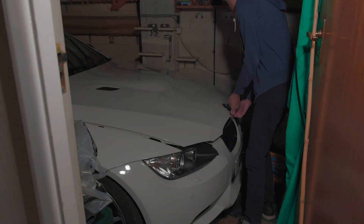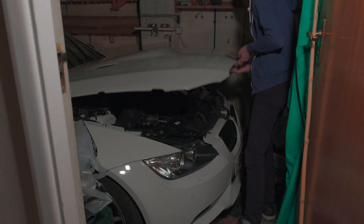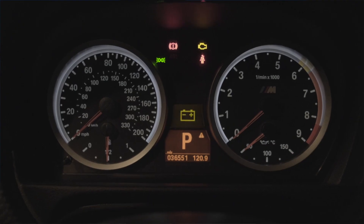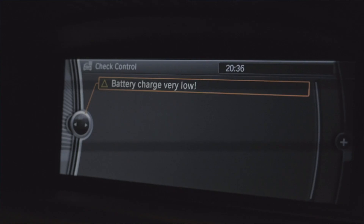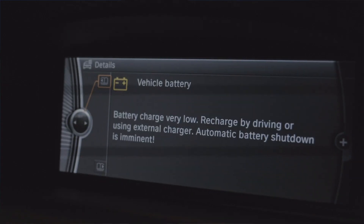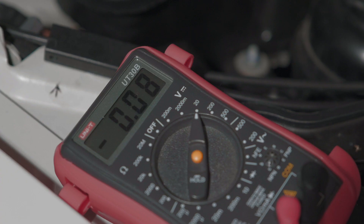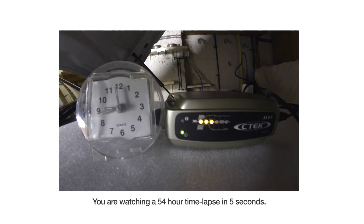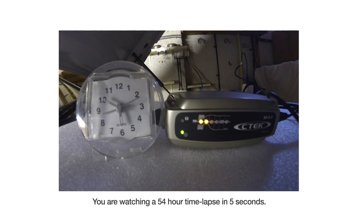Next, I tried to charge my M3 as I was interested to see how long it would take to charge a 70Ah AGM battery. I had a battery warning on my iDrive and I checked the voltage with a multimeter, which was just under 12 volts. FYI, this battery is over 9 years old — and oh boy, did it take some time to charge. I set up a time-lapse monitor to monitor the whole process, as it took a whopping 54 hours to fully charge the M3.